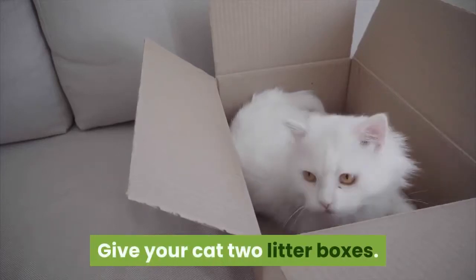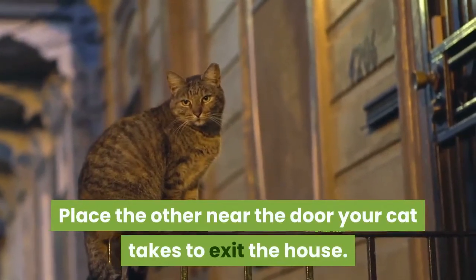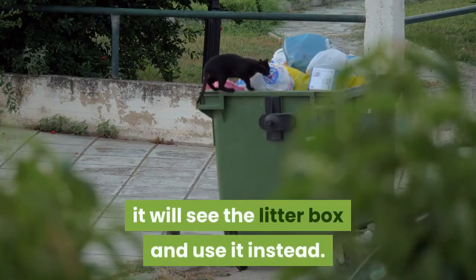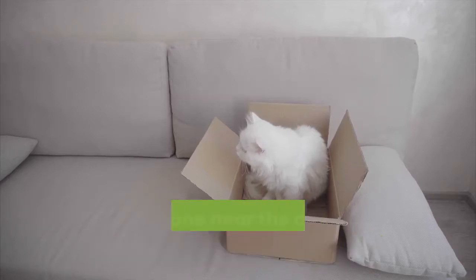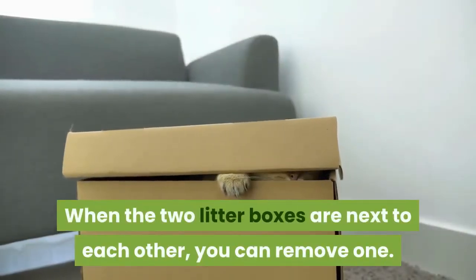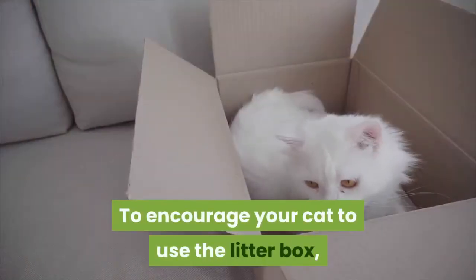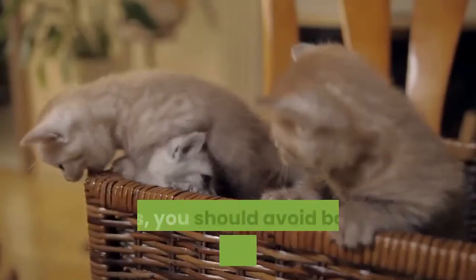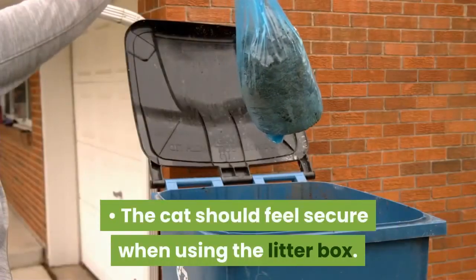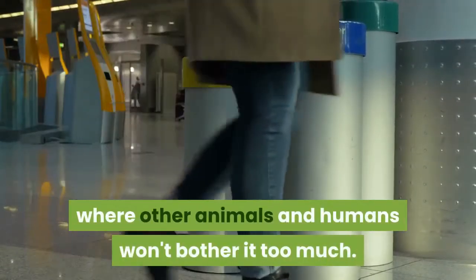Give your cat two litter boxes. Place one in a convenient location and the other near the door your cat uses to exit the house. This way, when your cat wants to go outdoors to use the restroom, it will see the litter box and use it instead. As your cat gets accustomed to the litter box, move the one near the door closer to the interior litter box. When the two are next to each other, you can remove one. Use litter boxes that are large but not very high, and avoid boxes with tops or those that require your cat to jump high. Place the litter box in a quiet area where other animals and humans won't bother the cat too much.